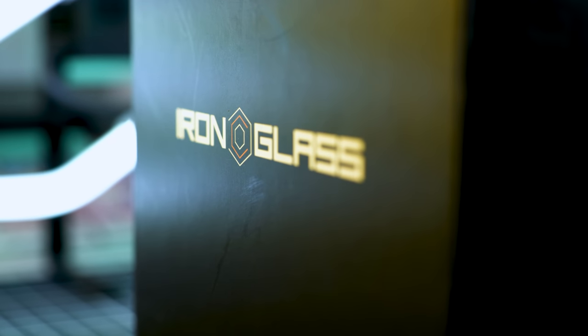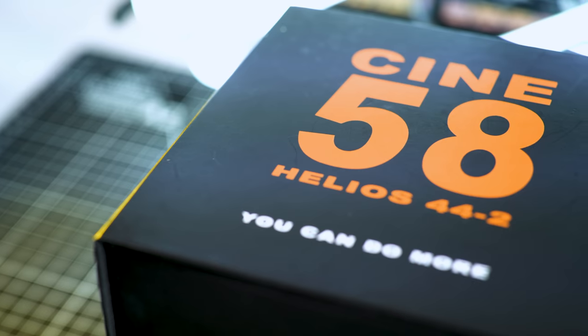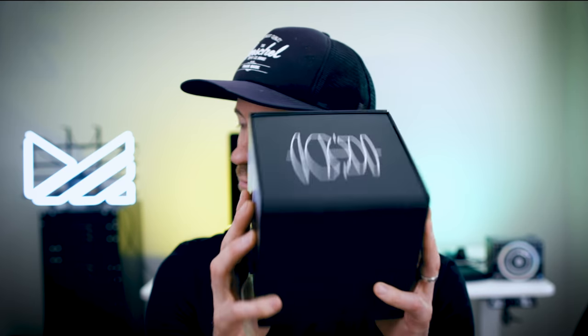Normally I don't bother with unboxings, but I'm going to make an exception with this product. The unboxing itself is an actual experience and one that I want to share with you guys before I get into the details of the lens itself. If you want to skip, time codes are pinned in my comment just down below. Let's unbox this thing.